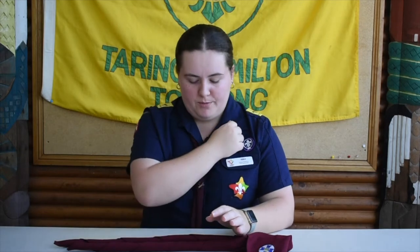Hello and welcome to Scouting at Home for Cub Scouts. My name is Koala and today we're going to be practicing an important part of first aid. We're going to learn how to tie a sling properly. A sling is used in first aid to stop someone from using their arm and to keep it nice and close to their body.